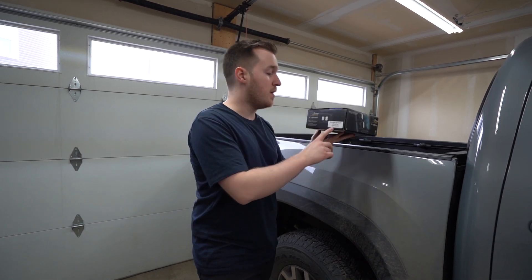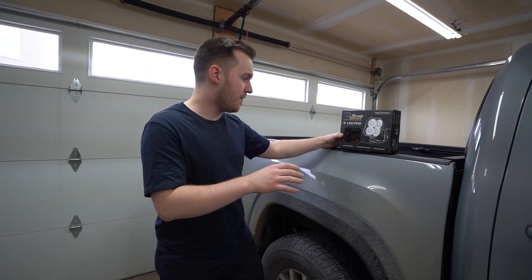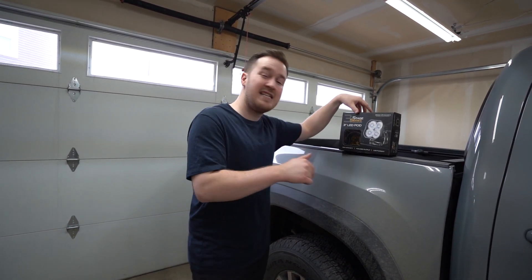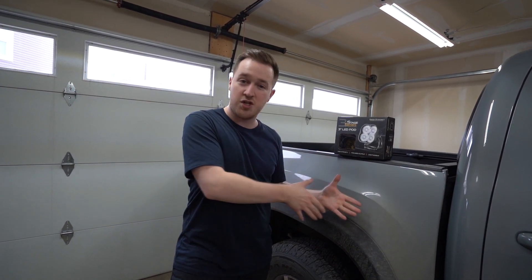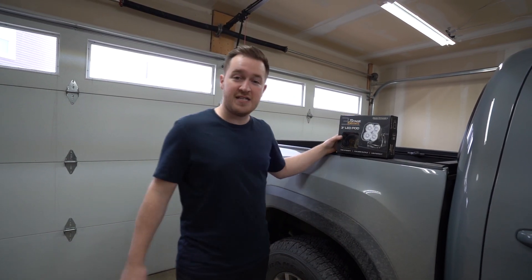They are the SS3 Sports in the yellow color and they are the SAE fog lenses with the nice wide beam pattern. If you guys are interested in checking them out, I'll have a link down below in the description. They ship down to the USA so you can take advantage of our Canadian dollar exchange rate, so everything is automatically a little bit cheaper for you. With that said, let's get started with the install.